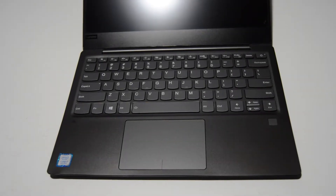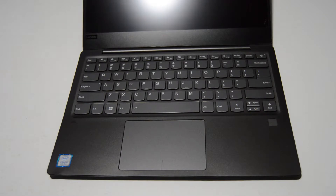Welcome. Today we're going to be taking apart a Lenovo IdeaPad 720S-13IKB. This is a 13.3-inch Lenovo laptop.